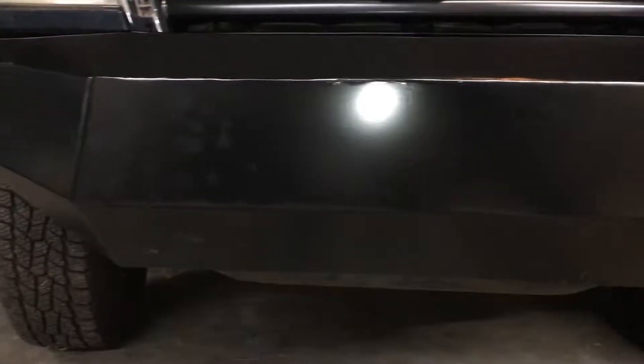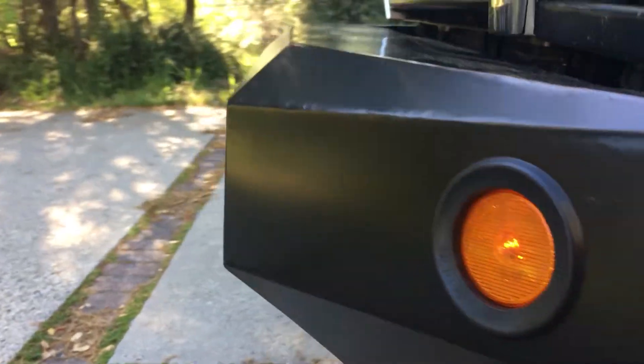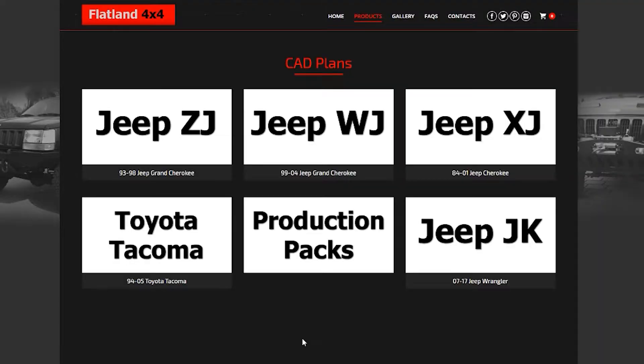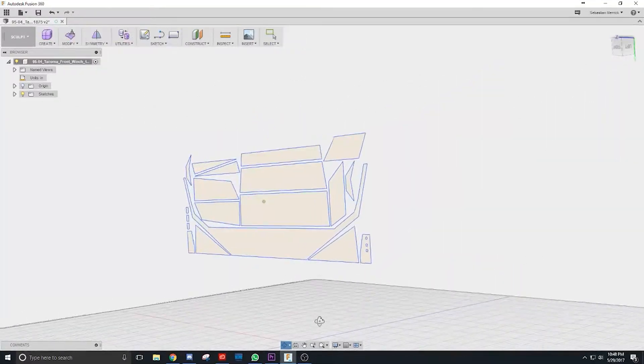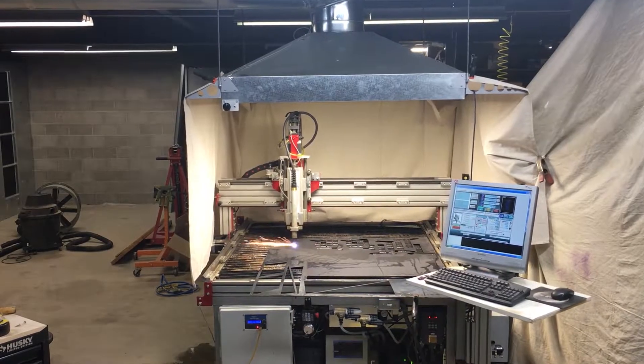Welcome to the channel! In this video I'm going to be showing you how I made this custom front bumper for my 98 Toyota Tacoma. My first step was heading over to Flatland 4x4 and buying some basic plans. Using Fusion 360, I was able to remove the hole for the winch and add two of my own for the turn signals. Then it's on to the plasma table.